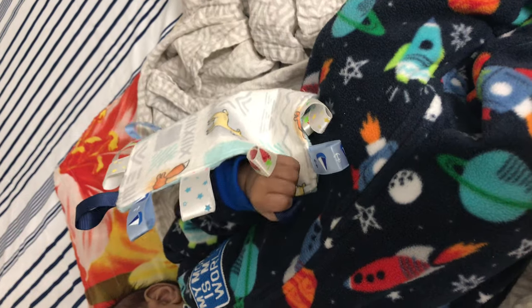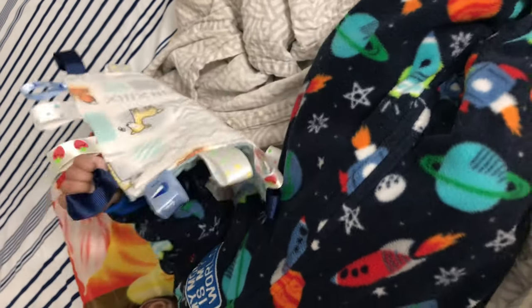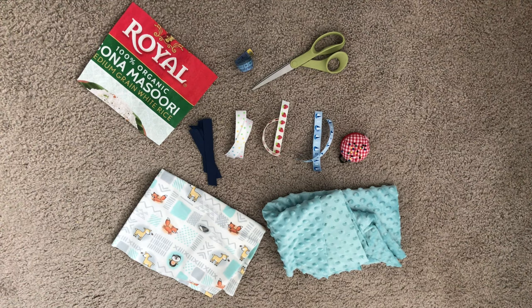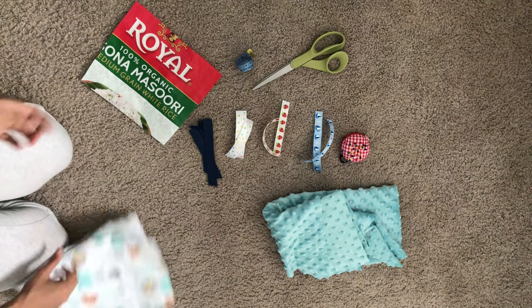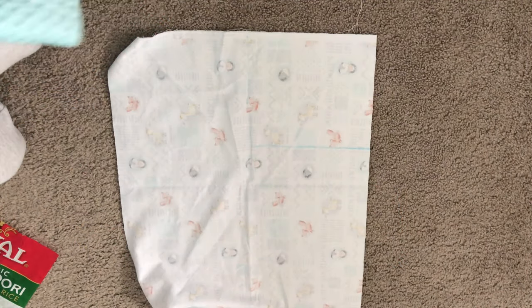Taggy blankets are known to increase the sensory experience for newborns, so let's see how to make one. I've taken two fabrics — a flannel fabric and a minky plush fabric. For the tags I've chosen four different kinds of lace cut into four-inch lengths, and for the crinkly mirror layer I've taken a plastic rice bag cut into an 8 by 8 inch square.